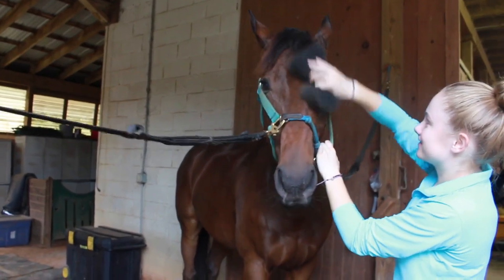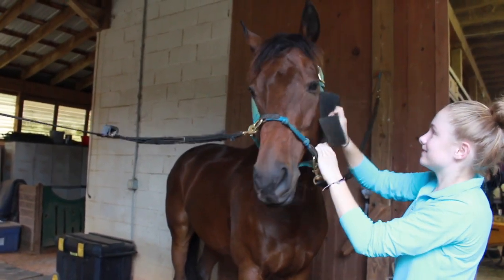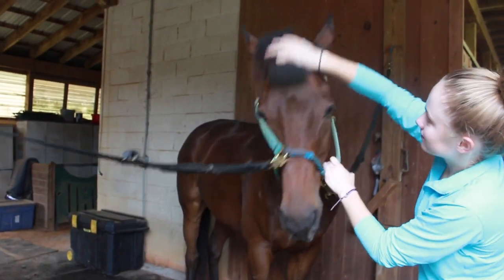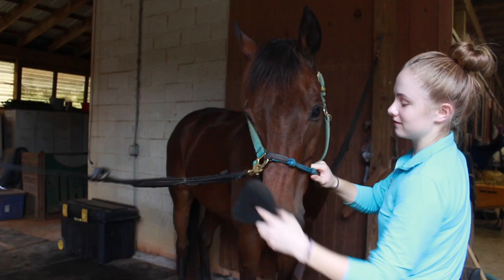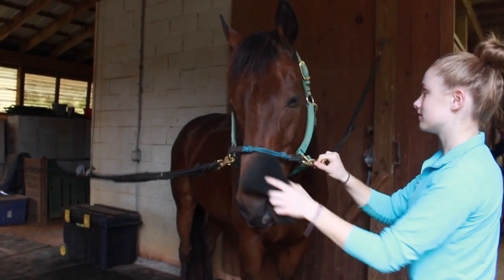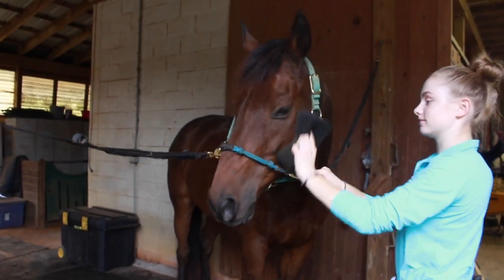Murphy even lets me use it on his face, and he hates having his face groomed. So I thought that was a huge plus about this product — just having something that sensitive horses don't mind at all, but it still works the same or better than a normal curry comb.